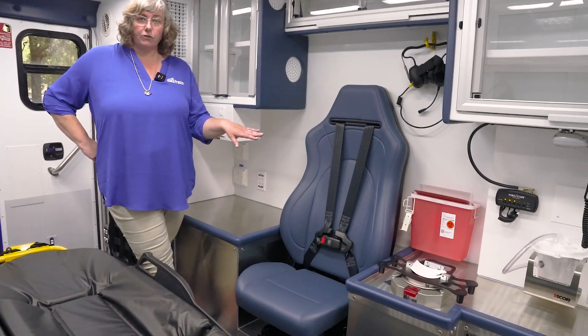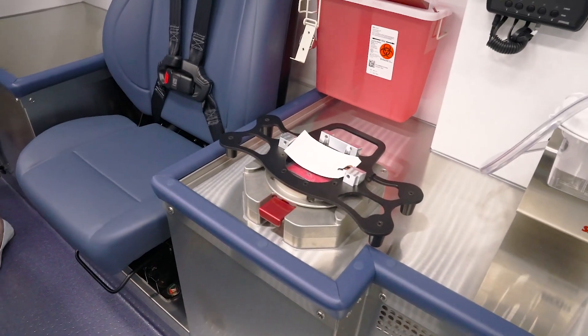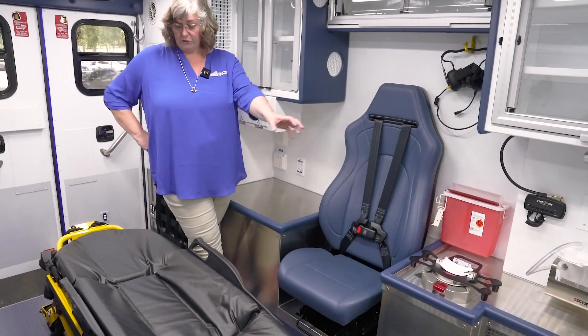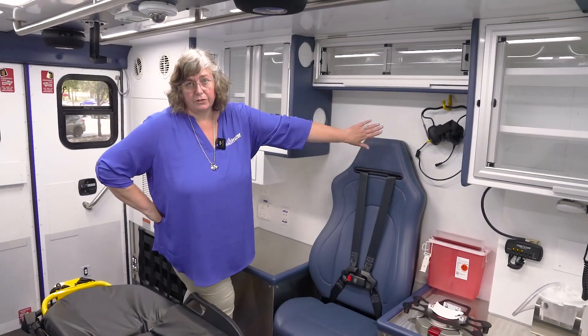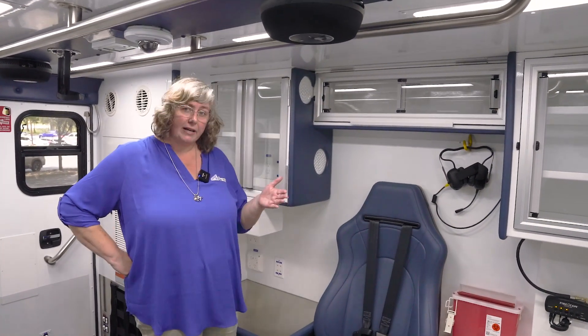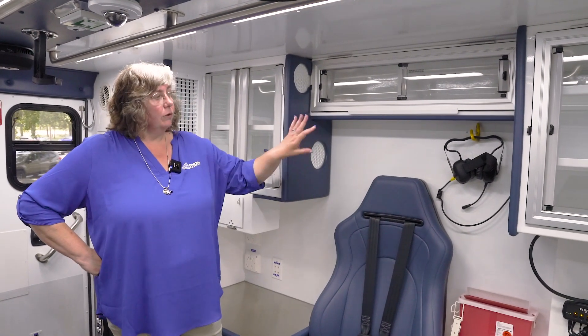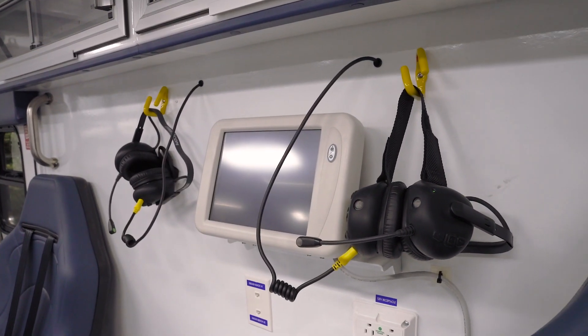As many of our Fraser units have the Technomount, we have an arm that can go on the cot to move the LifePak or Zoll from that station to the cot. We also have FireComms in this unit. The reason is you don't have a pass-through in a Mobile Stroke Unit that you can speak through, so you have the FireComm so that each person can talk to the front and back effortlessly.